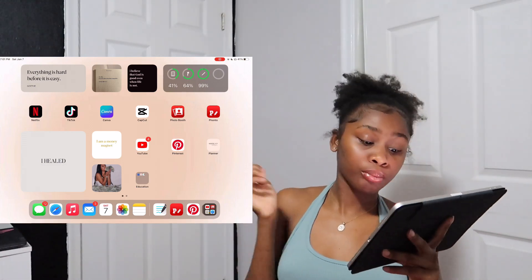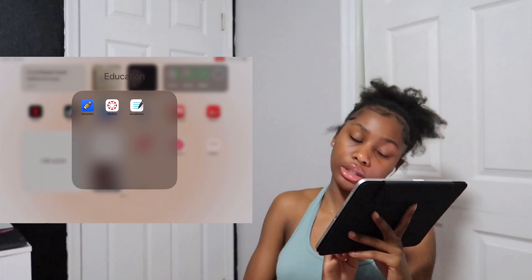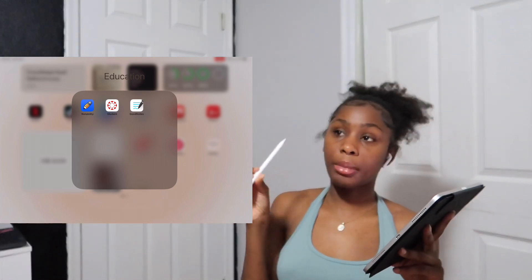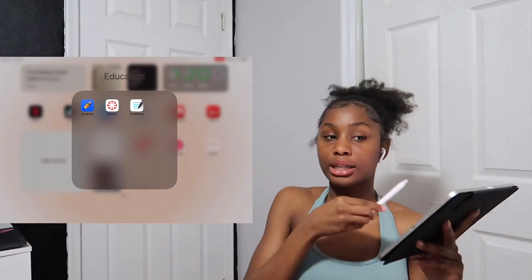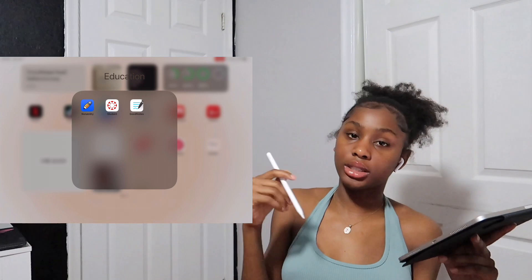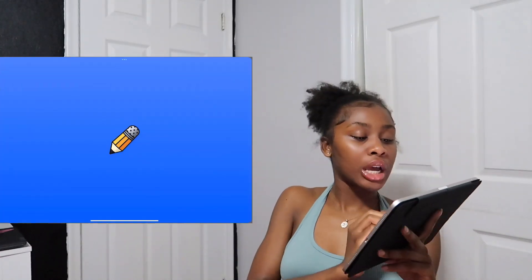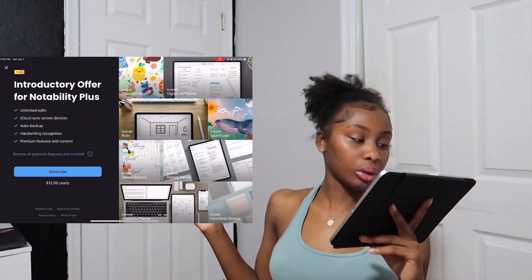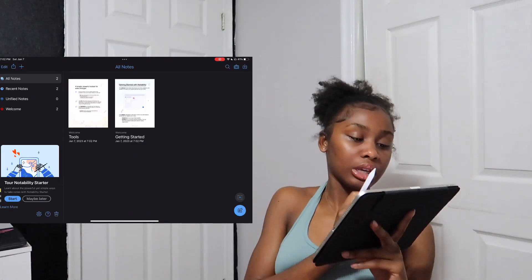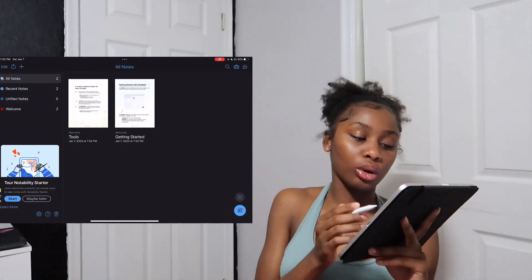I have an Education folder with Notability, Canvas, and GoodNotes. I got my iPad in November and my Apple Pencil during winter break, so I haven't really used my iPad for school yet. But I'm starting nursing school, so I plan on putting it to full use. I haven't even opened Notability yet since I just got a replacement iPad — I broke my last one.